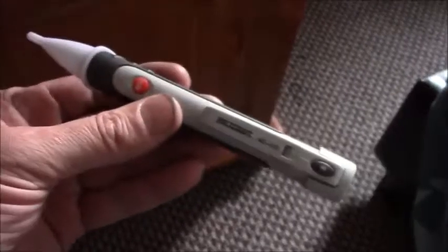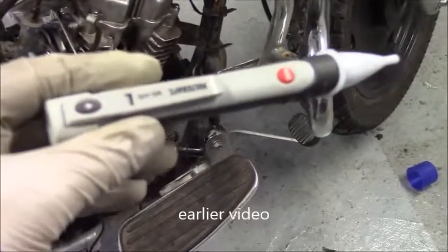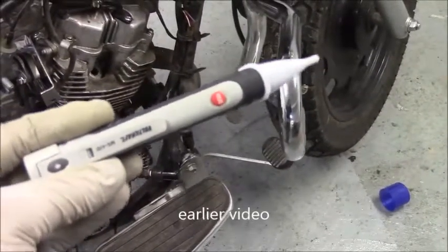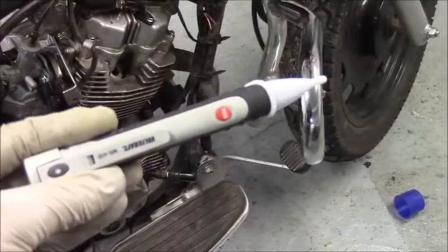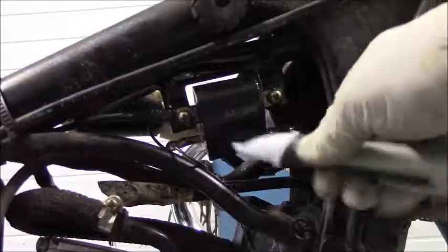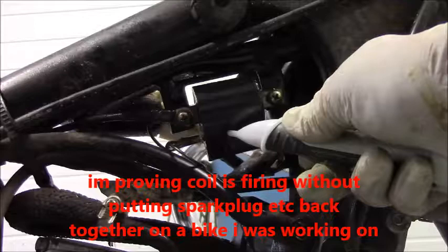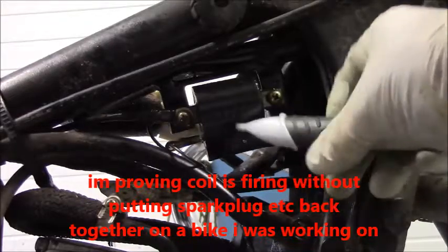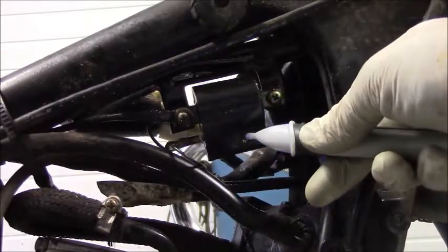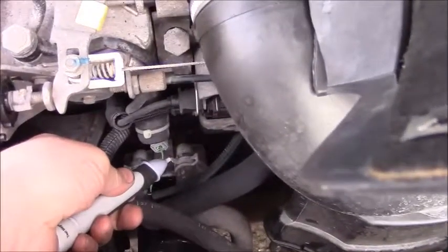I've used it all week just looking for things to use it on — absolutely brilliant tool for diagnostics on cars, diesels, everything. It's a magnetic field tester. I'll touch this back probe wire to earth, and there you can see the coils energizing.